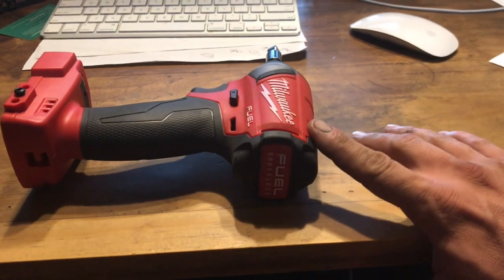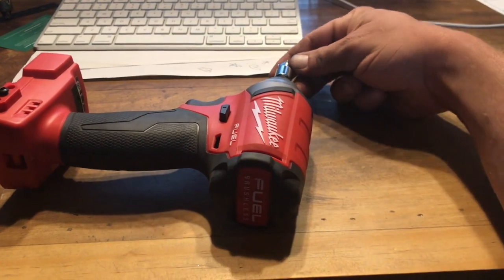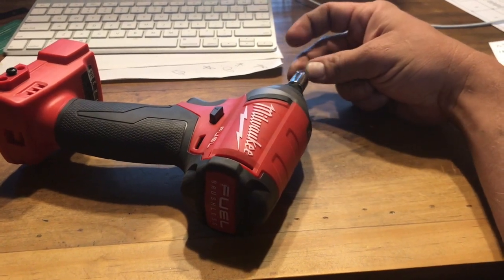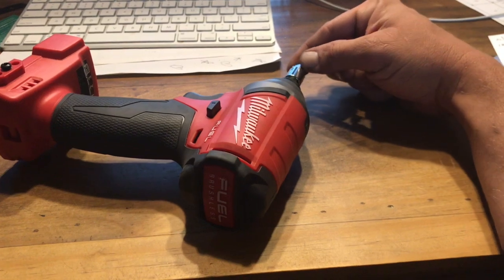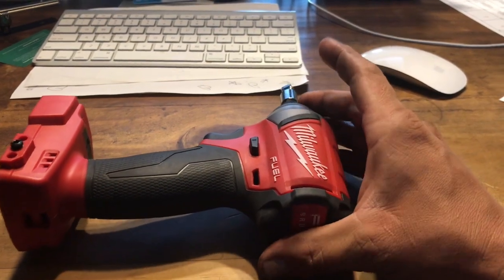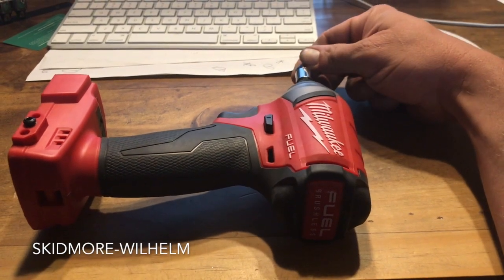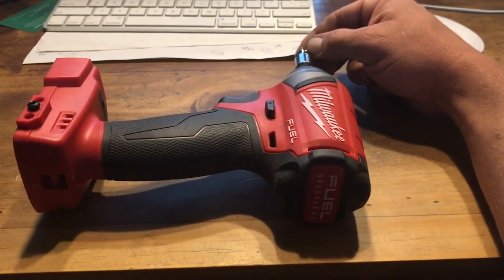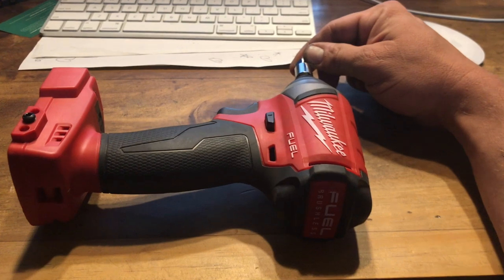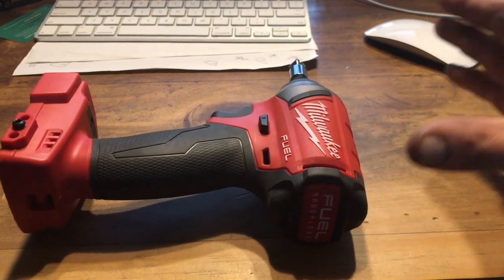The Milwaukee outperformed the Snap-on MG325. Now I want to say something that's gonna bother a lot of people: I don't think that this Milwaukee makes the same amount of rotational torque at the drive head as the Snap-on. I believe if you were to put this gun in one of those hydraulic torque measurers, it would measure right about 150 foot-pounds, and if you put the MG325 in that same machine, it would measure at 325 foot-pounds of torque.